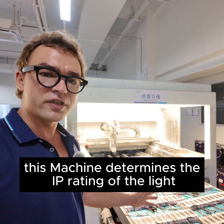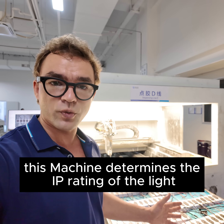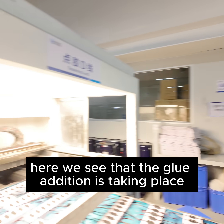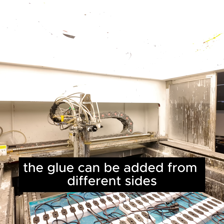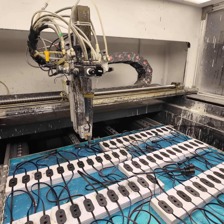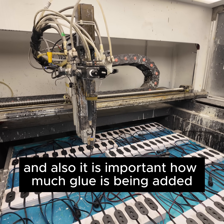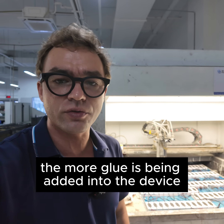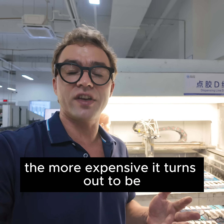This machine determines the IP rating of the light which is being manufactured here. You can see that glue addition is taking place. The glue can be added from different sides or from one side only. It is also important how much glue is being added — the more glue added into the device, the more expensive it turns out to be.